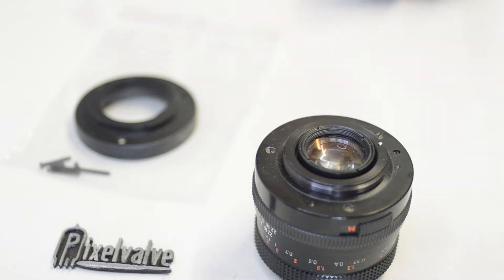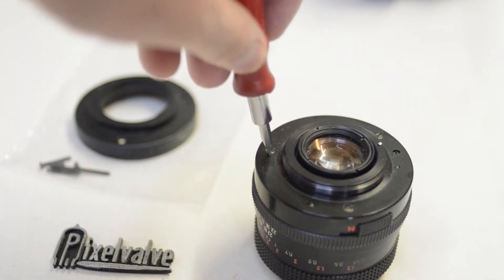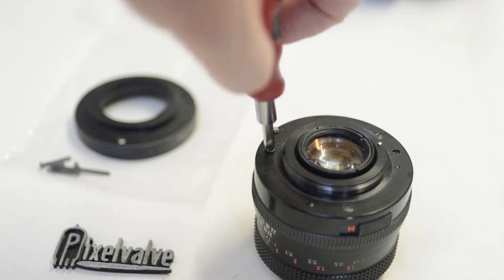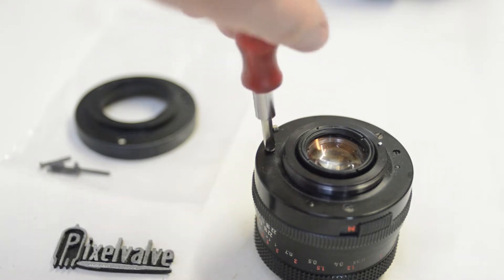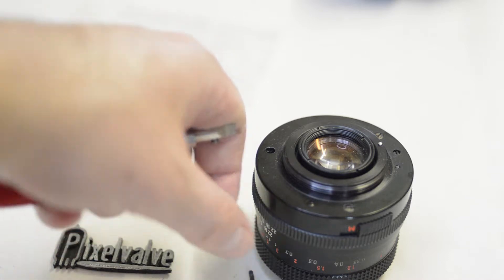Let's take the three back screws out to start with. It's a really easy procedure, there's not much to do — it's quite quick. You're going to find this a lot easier than I am because I'm doing this one-handed in most cases, which is why I've got the magnet there to pull out those screws.